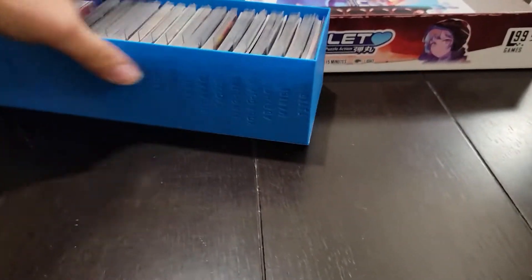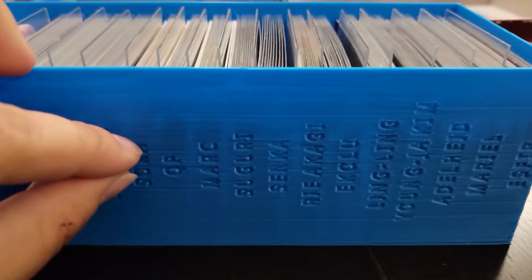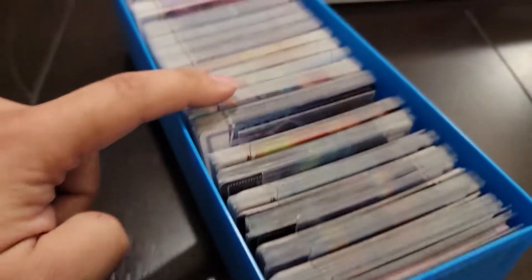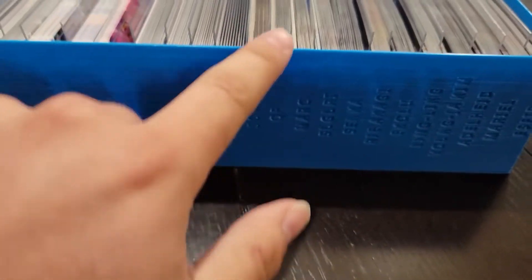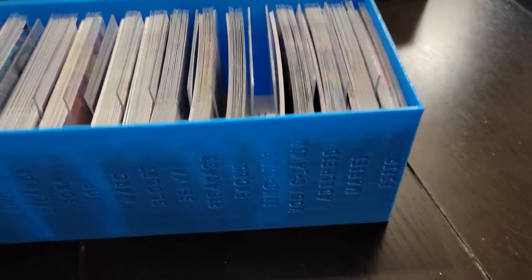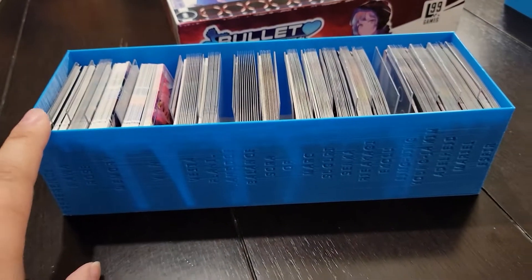Next we have the card tray. It has all the characters' names down the side. The quality is a little off but I've fixed that since I printed this one. Basically there are acrylic spacers so you can fan through and find the one you're looking for. The spacers are modular — there are a bunch of slots, so you could take them out and move them if you wanted. For example, if your game wasn't sleeved you could shift them to have more space, but they're set up so that if the game is fully sleeved there's enough space for everything.